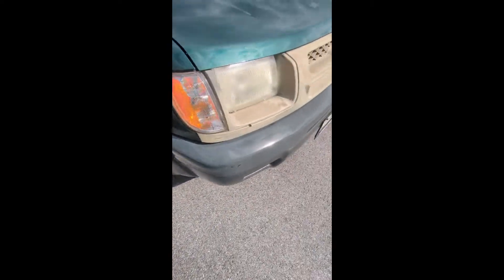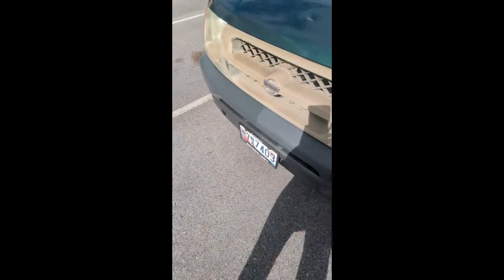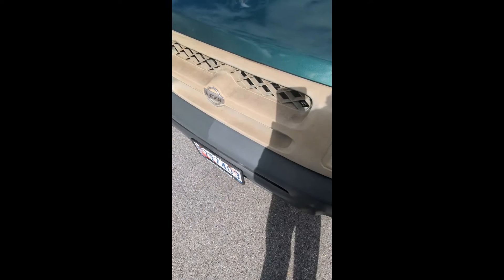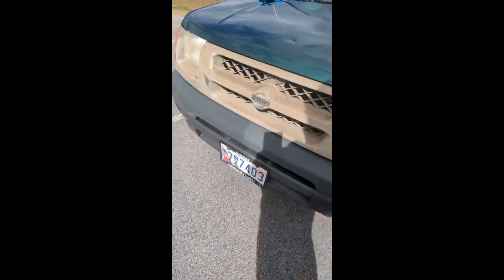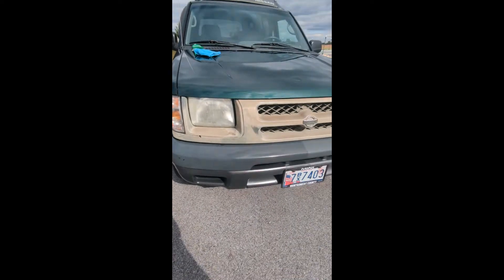Just to give you an idea of what this looks like compared to the untreated side — there's significantly more shine on the passenger side than the driver's side. The driver's side is really dull, really faded. The grill is not coming out with just coating — I'm going to have to pull the grill out and paint it, because it looks pretty bad. I'll probably need some kind of gray paint to match everything.